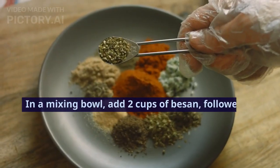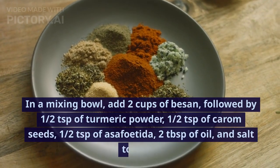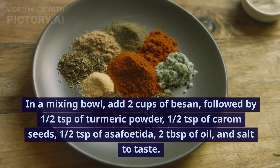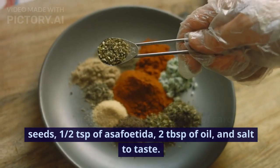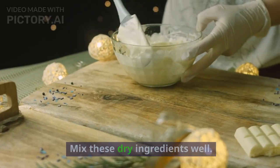In a mixing bowl, add 2 cups of besan, followed by half a teaspoon of turmeric powder, half a teaspoon of carom seeds, half a teaspoon of asafetida, 2 tablespoons of oil, and salt to taste. Mix these dry ingredients well.